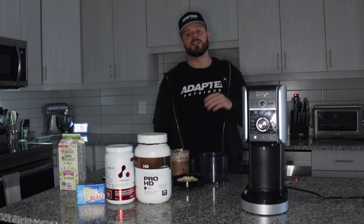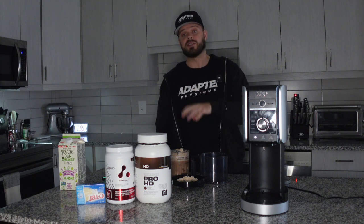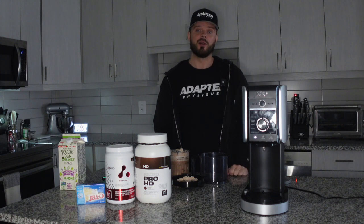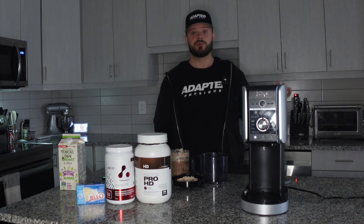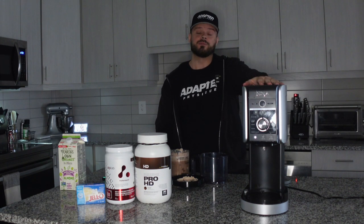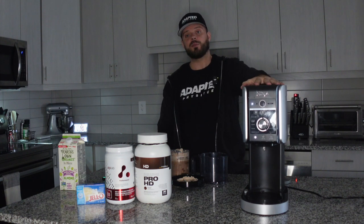Another thing you can do is spin it again by clicking mix-ins, when you add some mix-ins like dark chocolate, almond butter, and so on and so forth. But quick, easy tutorial — it's super simple to use. This thing's my new best friend; my sweet tooth is kept at bay and I'm really happy with this purchase.